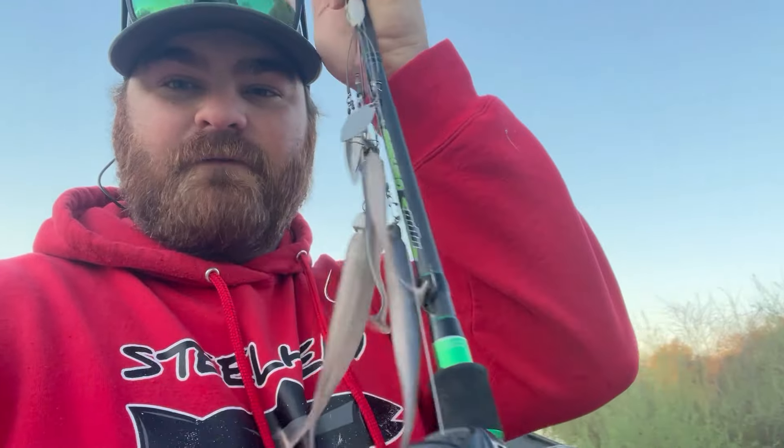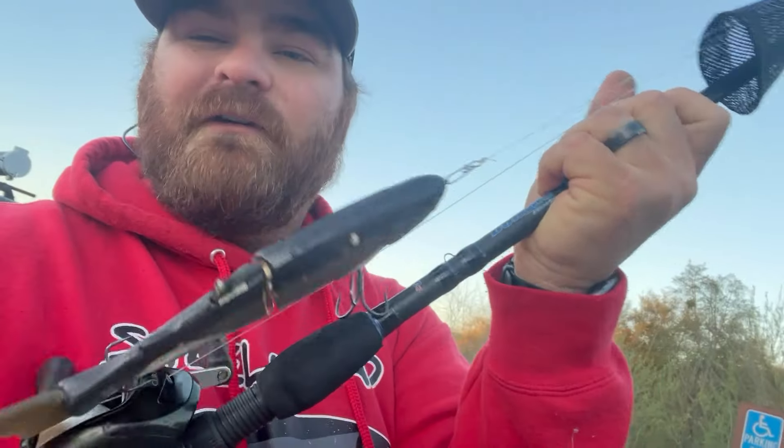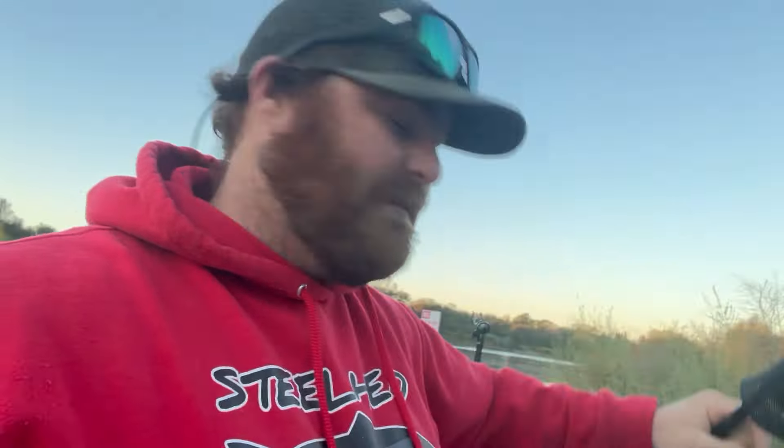I've got a few rods today — I'll show you kind of what I got tied on. Obviously we're steelhead fishing, so I got the mag lips — just a 3.5 mag lip, a couple different colors. I always start off with two different colors, running down some of these little runways and trying to figure out what these fish want. I got a pink one. And of course, when I'm fishing these rivers for steelhead, I gotta have a Cleo tied on — love a Cleo.